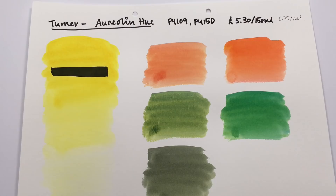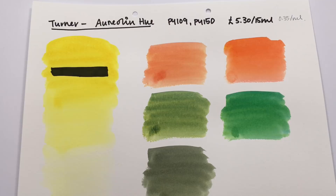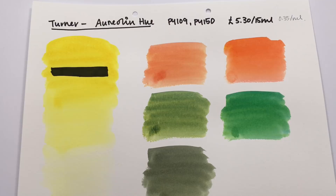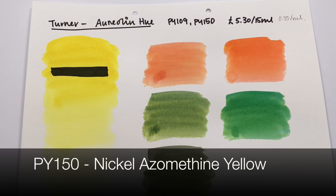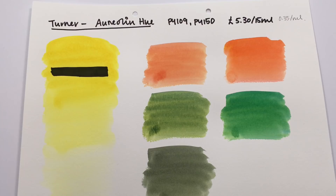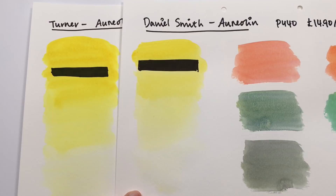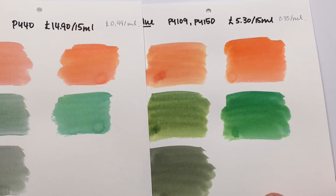Next is Turner's aureolin hue, made from PY109 (isoindole yellow) and PY150 (nickel azomethine yellow). It is again a very in-your-face yellow. Compared to Daniel Smith, this is a much stronger, more luminescent yellow — so it's close but a different color. Turner's aureolin hue makes much brighter color mixes than Daniel Smith.